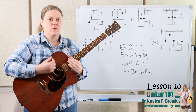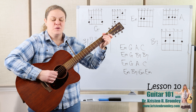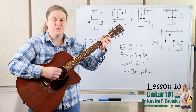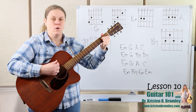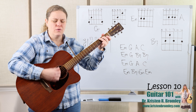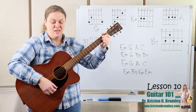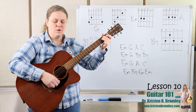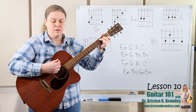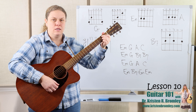Let's play it nice and slow with the strumming and the singing. Three, one, two. There is a house in New Orleans, they call the rising sun. It's been the ruin of many poor boy, and oh, I know he's won.